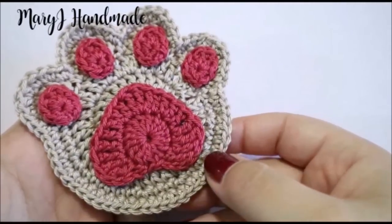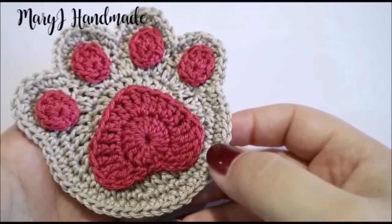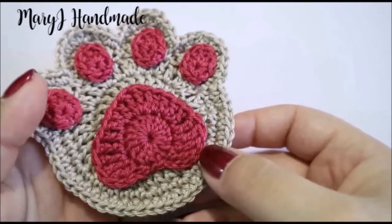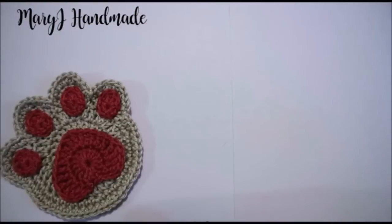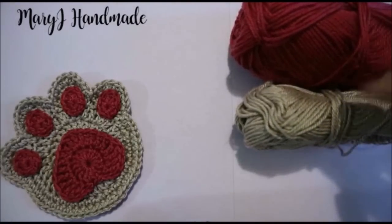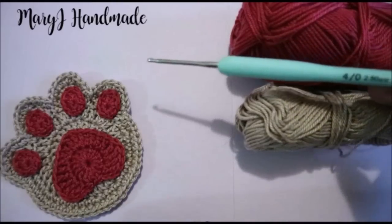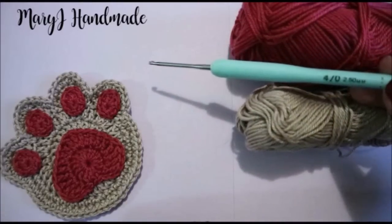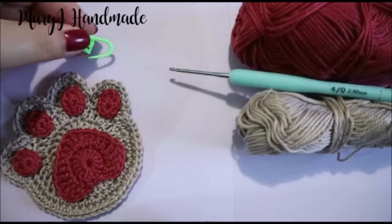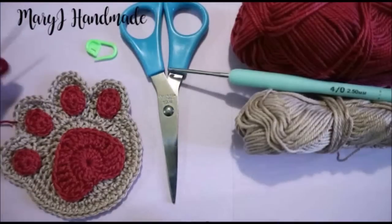You can use any kind of thread or yarn you want, but if you use a thicker thread the paw print will be bigger, and if you use a thinner thread the paw print will be smaller. You need yarn or thread in two colors. I use cotton thread size 3, a 2.5mm crochet hook, a marker, scissors, and a needle.